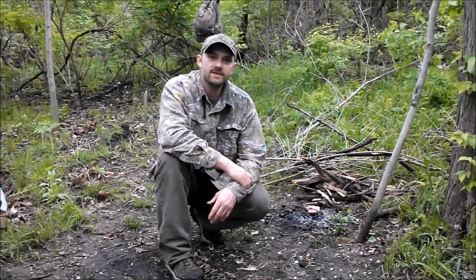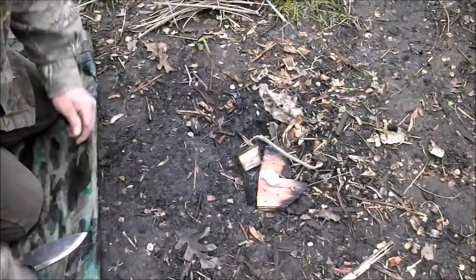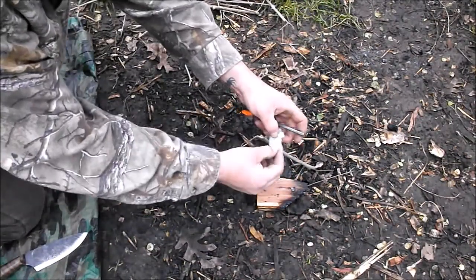We're kind of in between rainstorms - been raining off and on all day - so I'm going to try to get this in today. We're going to start a little fire and get some lunch going first, so stay tuned. I'll be back with you in a minute.